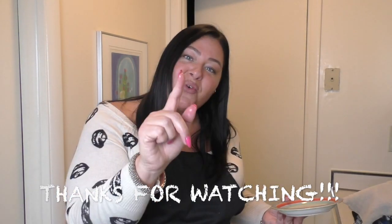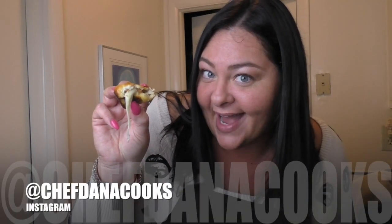You guys need to make these, and you guys need to hit subscribe in the corner right here. Thank you for watching today. I will see you guys soon. It's what's on the inside that counts. Thanks, guys.